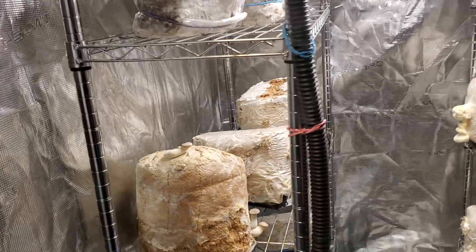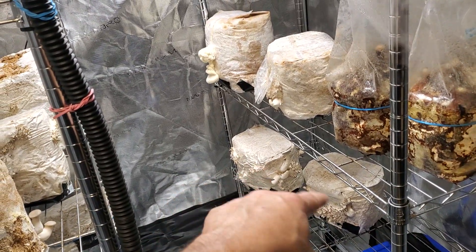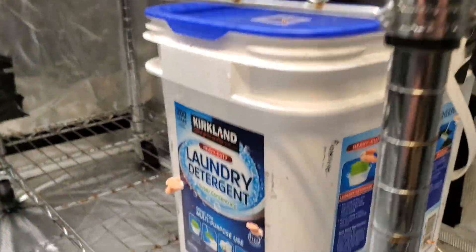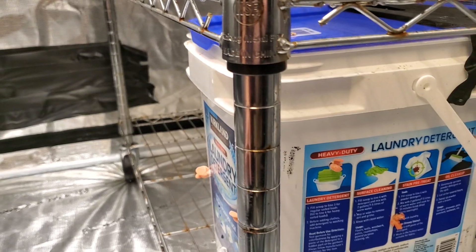We've got this third flush king oyster going over here. Second and third flush blue oysters down there. What I really want to show you guys today is very exciting — we've got the laundry bucket pink oysters with wood pellets only. There's no other substrate in it but wood pellets and bird seed.